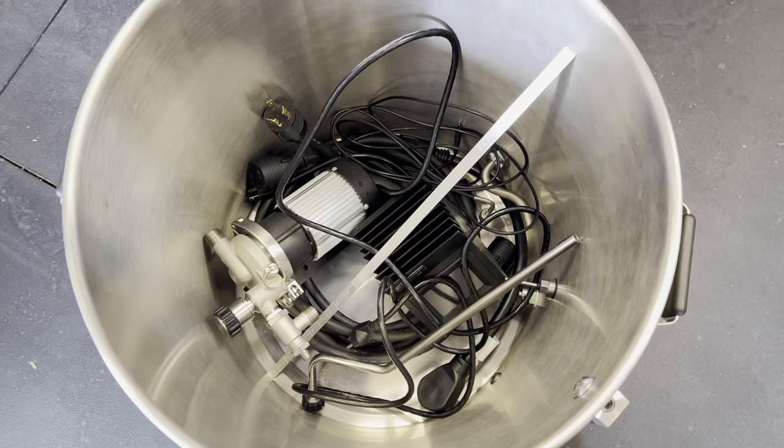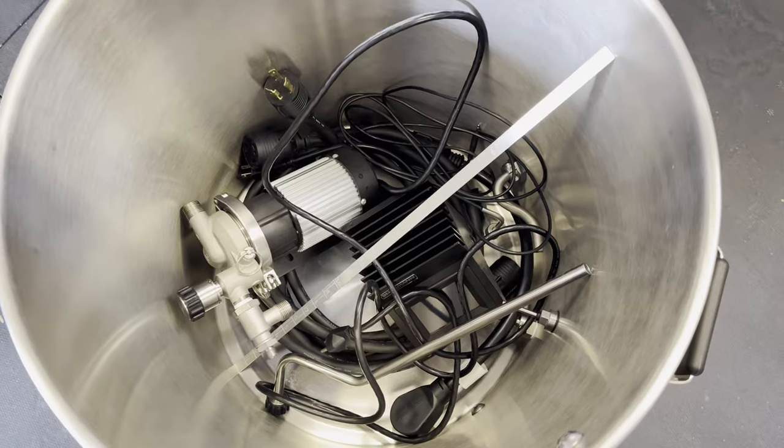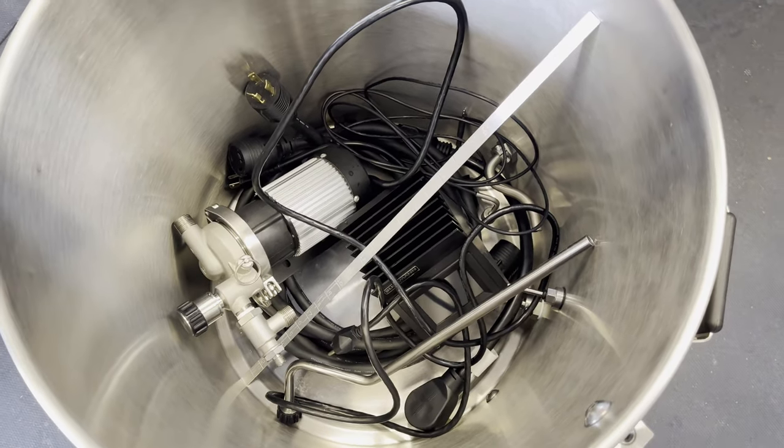Another advantage, at least for myself and the way I brew and store everything, is that I put everything back inside the kettles — cables, Brew Commanders, everything can go back into the kettle. Now with the boil coil removed, you actually have more space for more gear to shove back in there, so you can save on storage space.